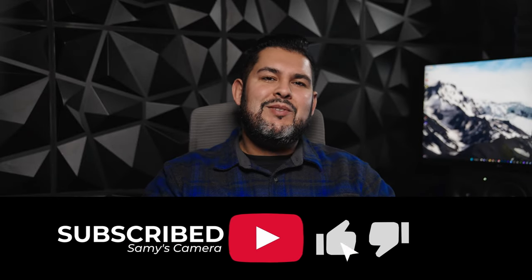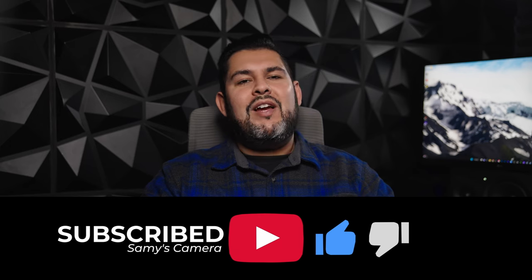If you guys liked this video, make sure you hit that like button and consider subscribing to our channel for everything photo and video. This was an awesome year, guys — I can't wait to see what 2023 has in store for us. Thank you guys once again for supporting us. Make sure you subscribe so you can check out all the cool content we're bringing next year. I hope you guys had a very good year, stay safe, and I'll see you next year.